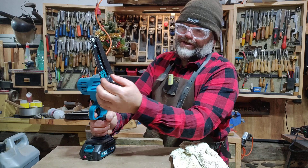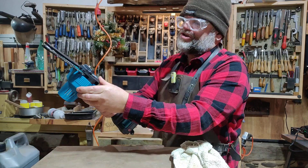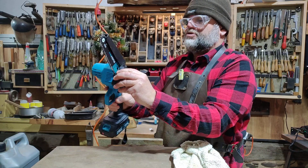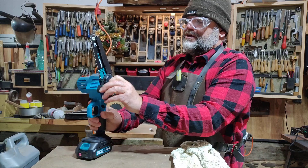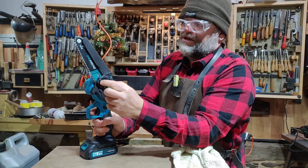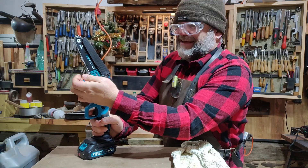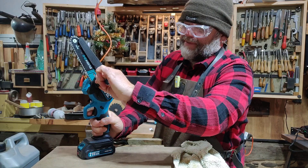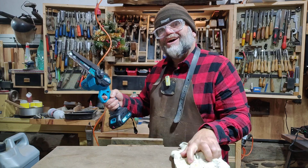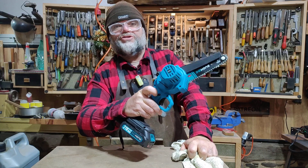One other thing — what about chain tension? Is the tension okay? Yes, it is okay. How do you adjust the tension? I think it's probably adjustable. Yes it is: you loosen that, and then you tighten the outer ring, and that tightens the chain. Then tighten that back up again. Be gentle with that sort of thing, because those are the sort of things that usually fail. You've also got to push the lock button on the side.